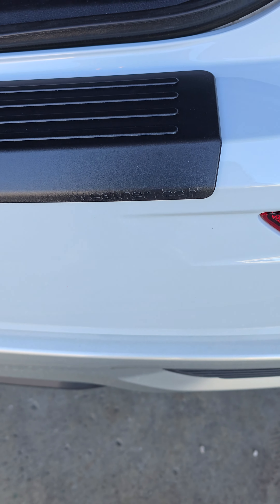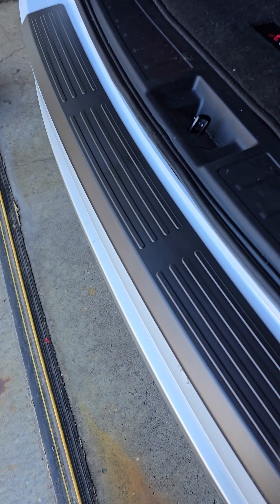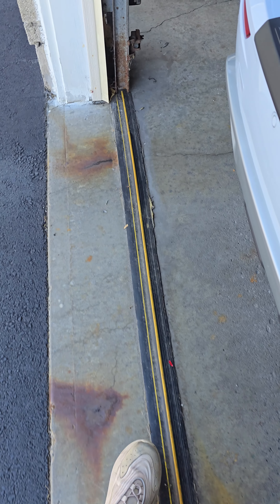It's pretty good. It's like a black ABS plastic versus the OEM Mitsubishi chrome one.